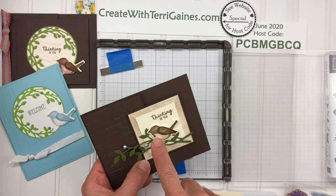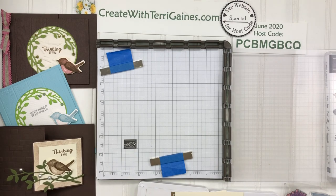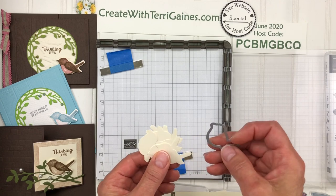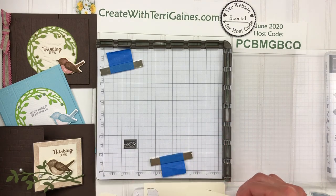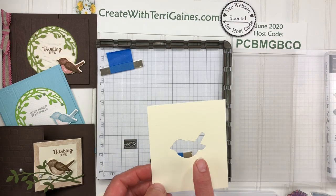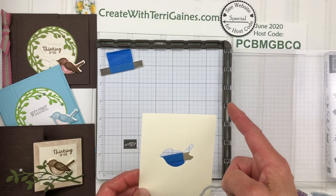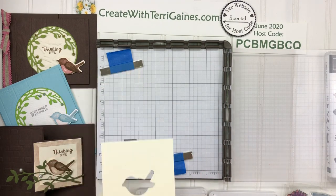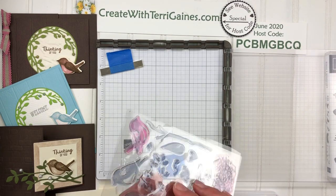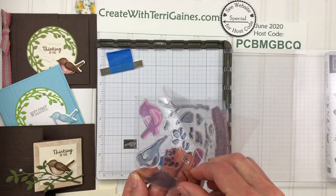Hey everybody, it's Terry Gaines. I'm going to show you how I stamp these cute birds that I've used for several different projects. The first thing I do is cut several of them out using my die cutting machine and the die. You can use your scrap cardstock, but you do need to create one on a template that has a little bit of space for magnets. This is about three and a half by four inches in width. The next thing I'm going to do is take the stamps — the die I've cut out is using three of these different images.